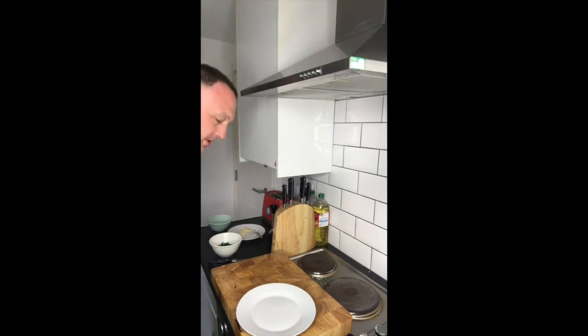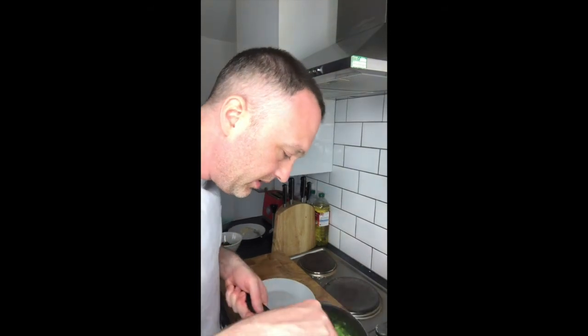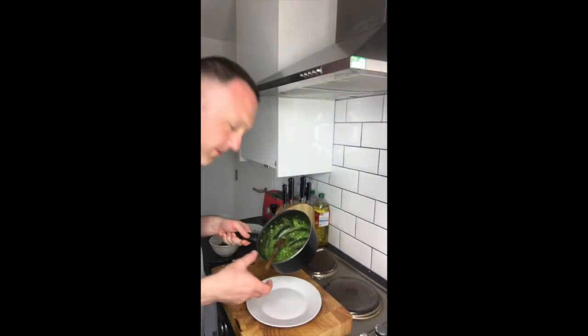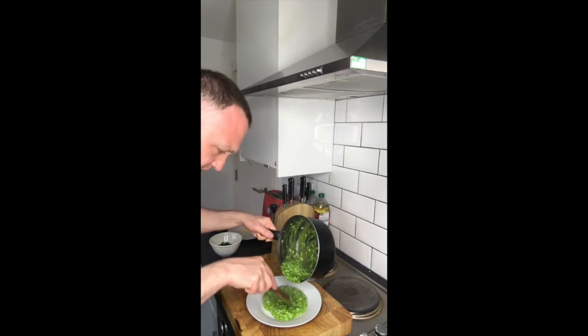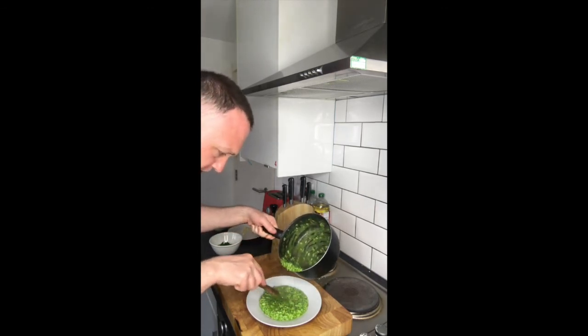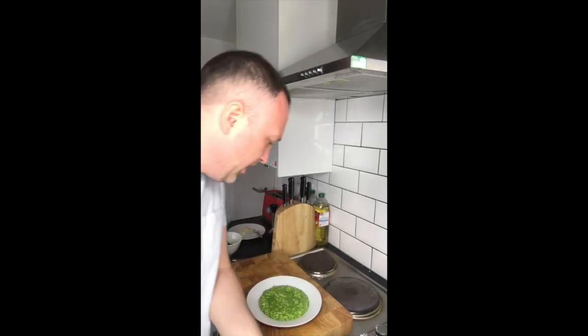Now we're going to plate. Just get this risotto on the plate nicely — I just want it to fill that little dip in the plate. Look at the colour on that.